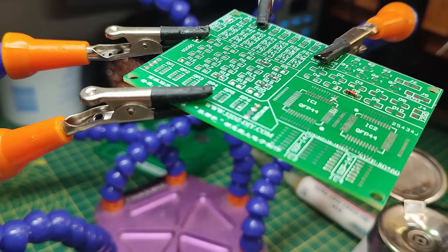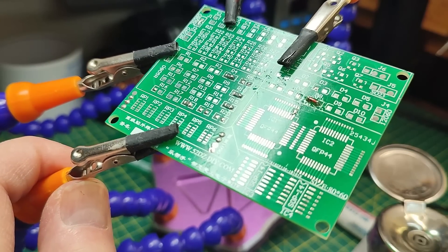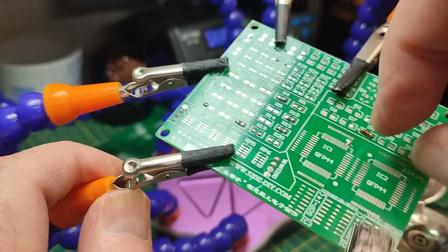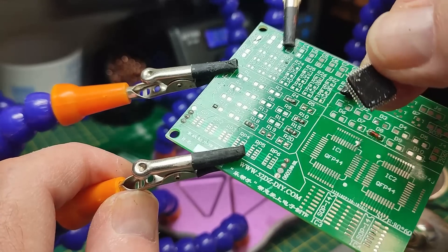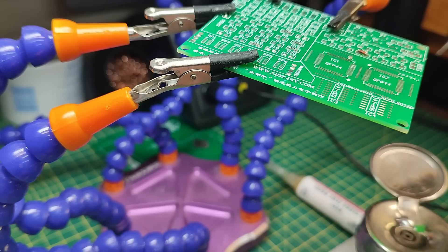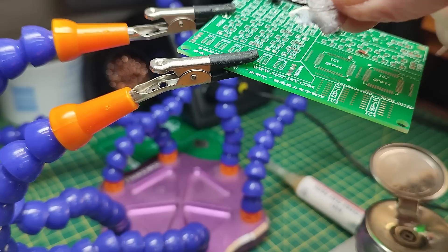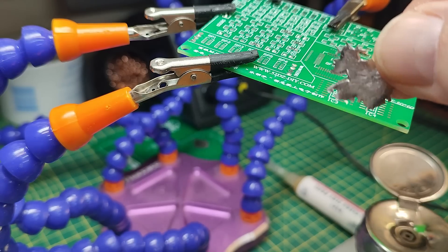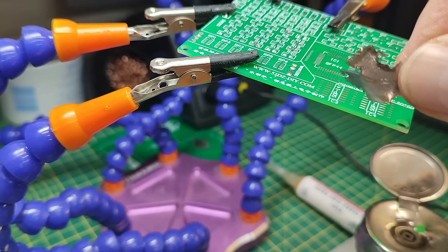It is absolutely essential to remove all that alloy residue because it is not solder, and if you try to resolder a component onto it, it just won't work. The chip we removed still has alloy between the pins — that must be fully cleaned off before reuse. The good news: when the alloy splashed off onto the mat, we can collect it, put it back in the container, and reuse it since it's not solder and it's expensive.